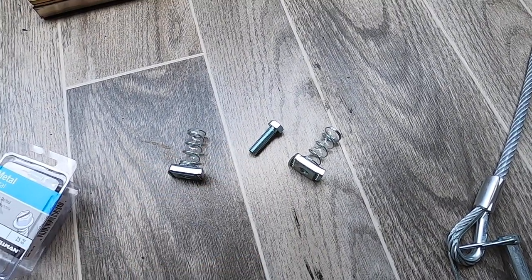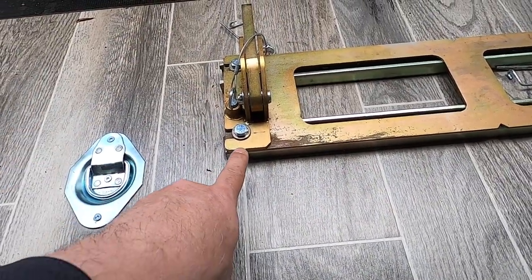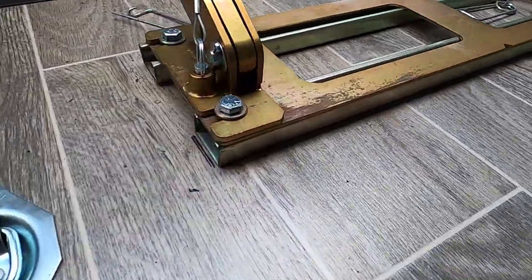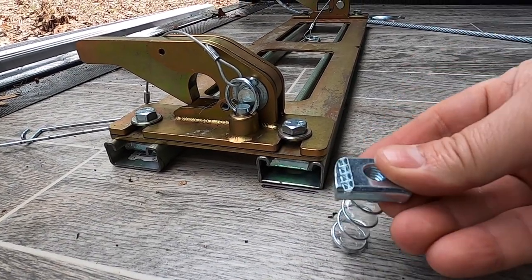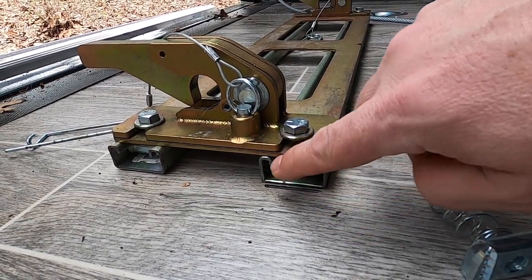In order to attach the plate to the unistrut, I use 3/8 spring nuts and 1-inch by 3/8 bolts. As you can see here, the bolt goes through and the spring nut folds up underneath — when you tighten the nut it clips and then it's held in place.